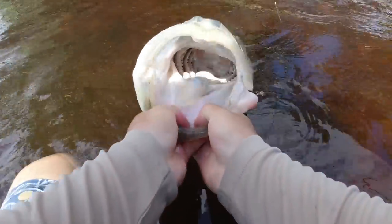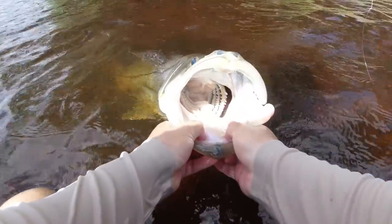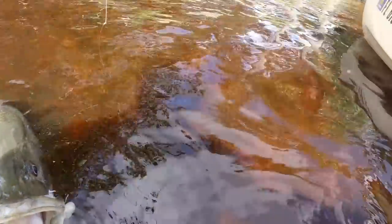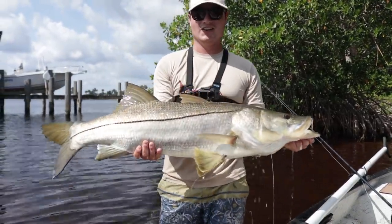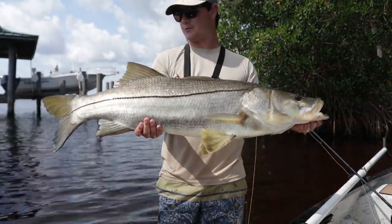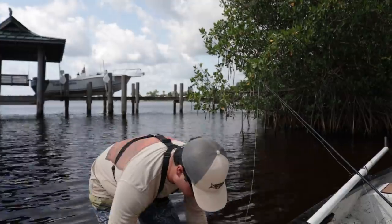Oh my gosh — absolute giant snook right there! First fish of the year, first real snook of the year. It took a while, man — a lot of hard work to get this fish. Perfect hook set right there. Let me grab the camera. I'm gonna lift her up one time for the camera and then we're going to measure her and release. Absolute giant fish — probably 41, 42, maybe 40 on the dot. Probably a 25 pound fish. Let's get a measure on this fish and then release.